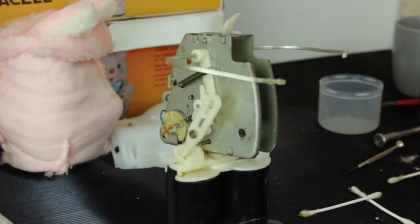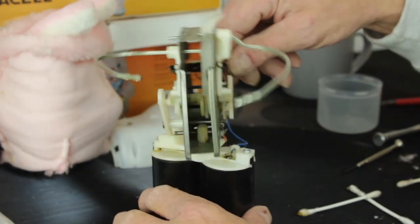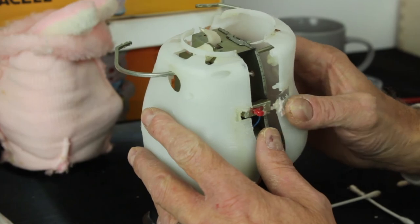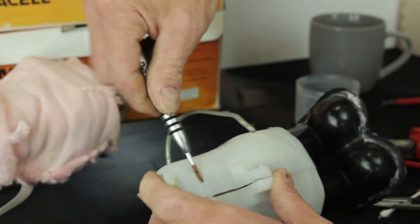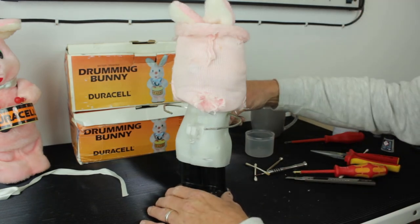The glue has had time to go off, so this is the first test. Okay, that's just slightly disturbing. I'm going to give him a test run for about 10 minutes to make sure there's nothing else mechanically wrong, and then it'll be time to reassemble. Okay, that's been a 10-minute test run — time to go and make a cup of coffee. Let's reassemble him. Just put the batteries back in to give him a test to make sure before I put his fur back on, because that's quite awkward.